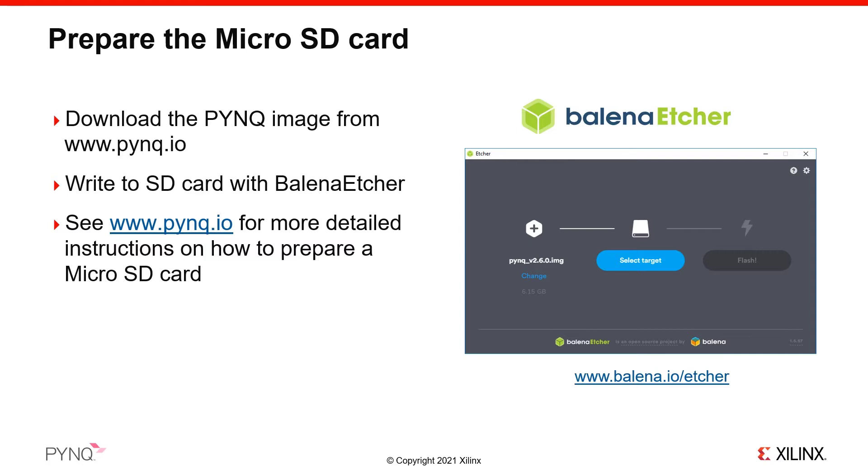First, unzip the PYNQ image that you downloaded to get a .img image file. In Balena Etcher, select this image file, then select the target that you will write to — this is your micro SD card. Click Flash to start writing to your card. We recommend that you use a high-quality branded SD card at least 8GB in size, preferably larger. Faster-speed SD cards will be faster to flash and may give you better performance when using your board with PYNQ.